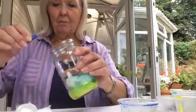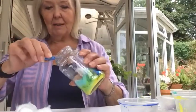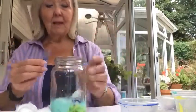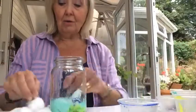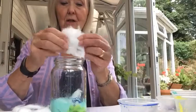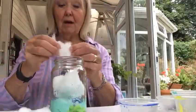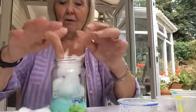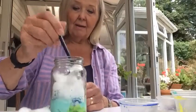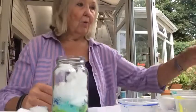A little bit more glitter — this time I'm going to put blue in. Make sure it goes to the edges. A bit more on this side, there we are. A bit of glitter, and now more cotton wool. You can carry on doing this; I'm only going to do one more lot, but you can do it right to the top of your jar if you wish. Open it out, squeeze it in, press it down a little bit.